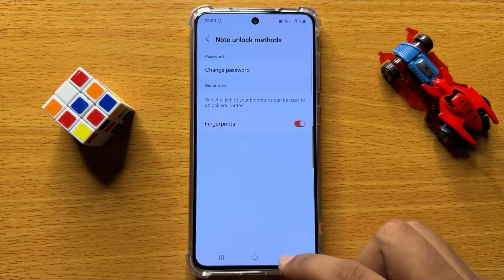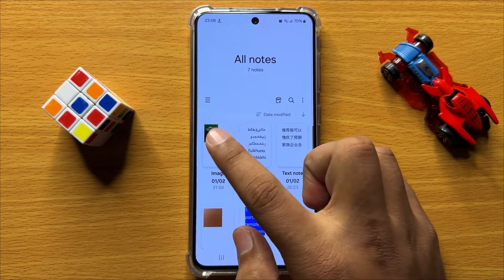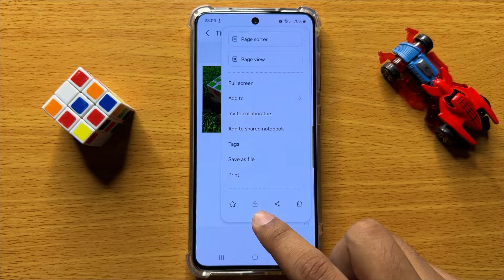So now to lock notes go back to notes and open a note. After opening the note click on this three dot more icon and from here click on this lock icon.